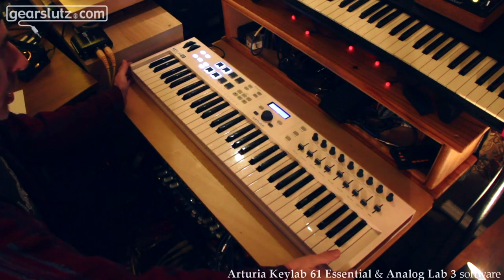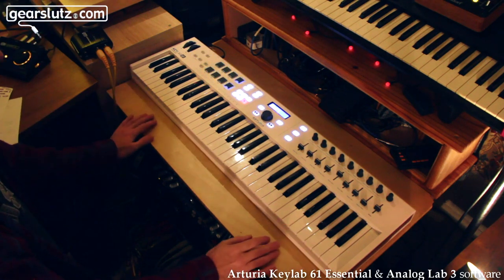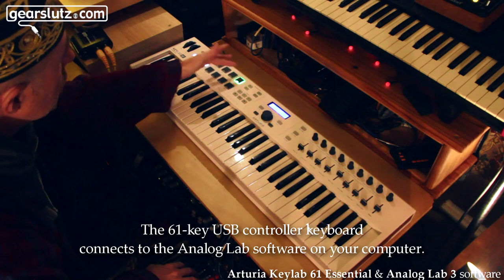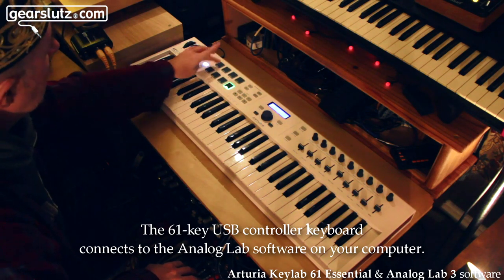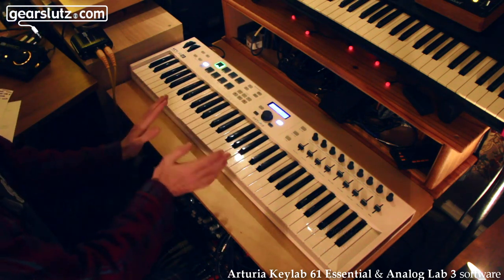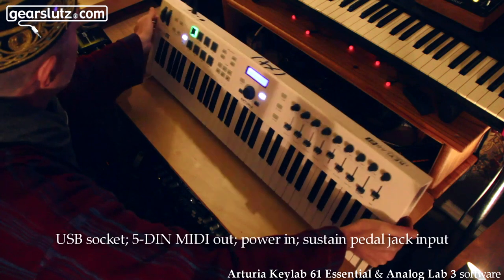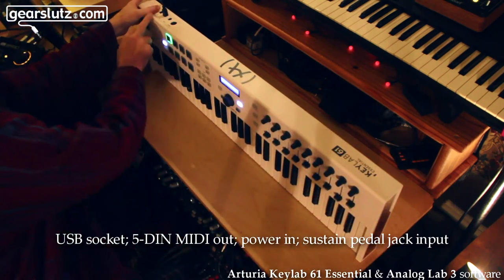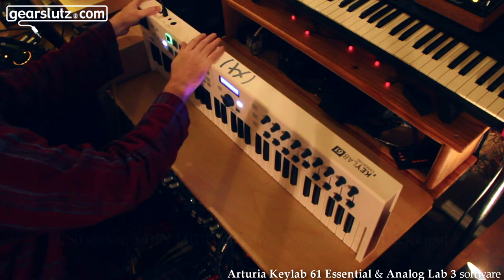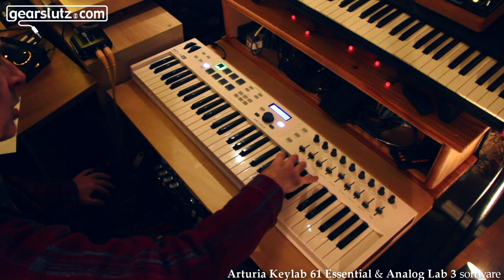On the hardware side, this is a 61-key controller — a universal USB controller. You can use a DAW preset, and there's a load of user presets. There's also a standalone mode preset for directly controlling Analog Lab independently of a DAW. It connects via USB, it's very light, and you can also power it and use it as a MIDI out — so you could run a hardware synth off that or put it into an interface. It has nice light action, almost full-size keys.